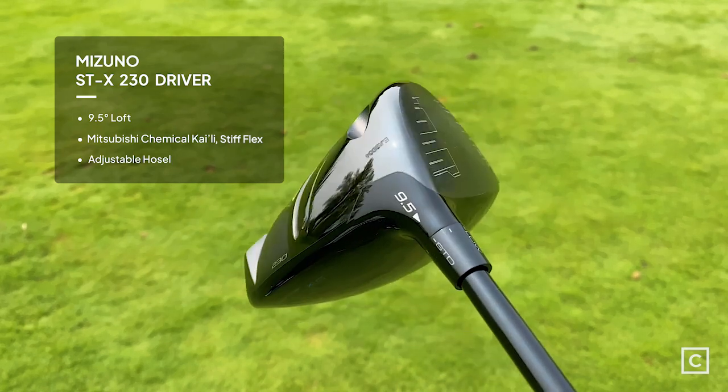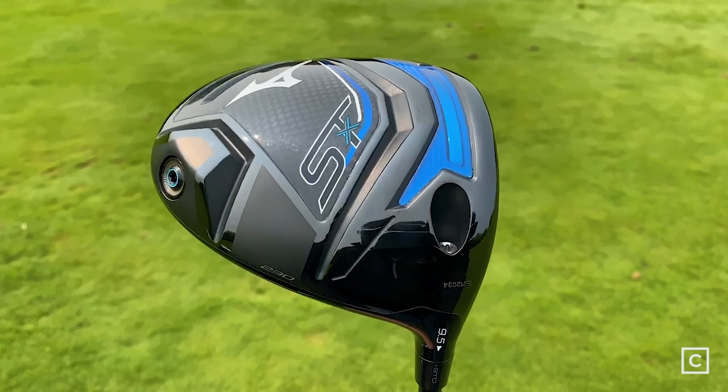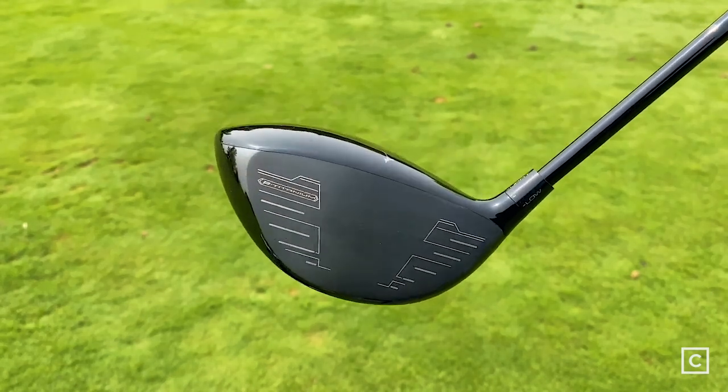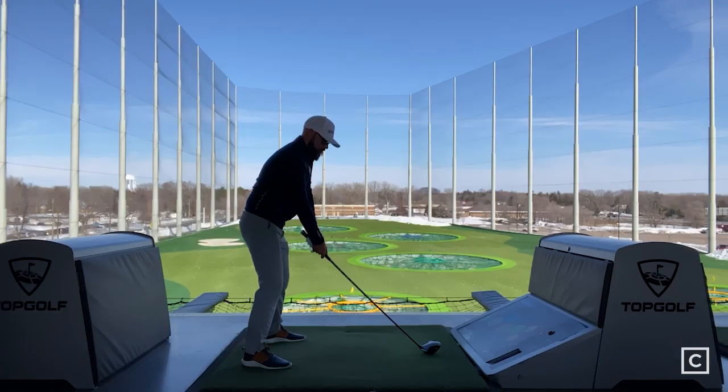Mizuno claims that the STX 230 driver is going to be a little bit more workable with not as much draw bias from the weighting on the head, as well as not having quite as much offset as previous models. This is going to allow the lower lofts to be more workable and more attractive for lower handicapped players and the better player who wants to shape shots.